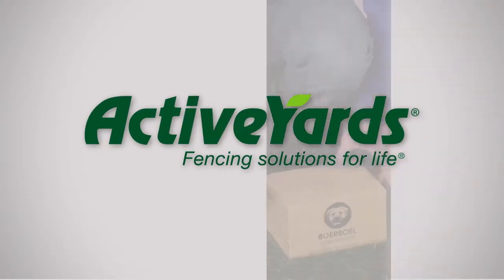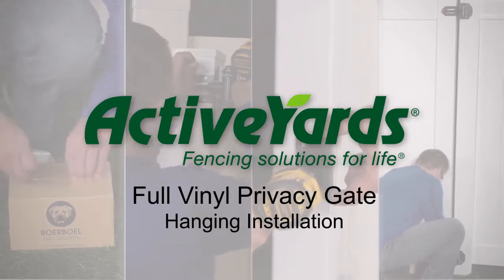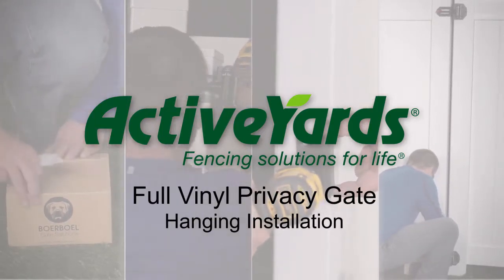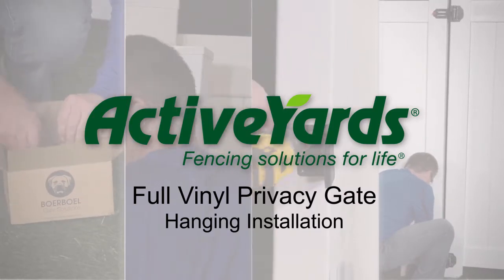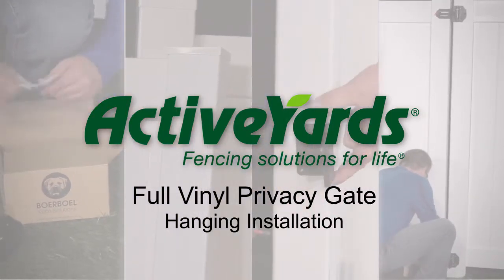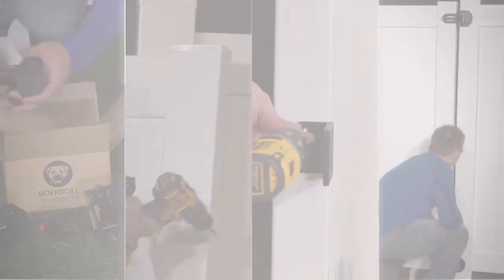Thank you for choosing Active Yard's Full Vinyl Privacy Gate. This gate system was designed to be easy to install and features the same quality and durability you've come to expect from our gates and fences. Today we will be installing a 4 foot wide by 6 foot tall vinyl privacy gate that has already been assembled.